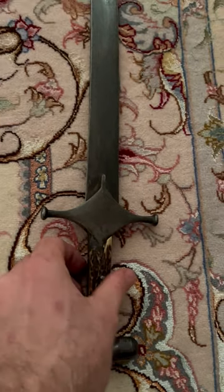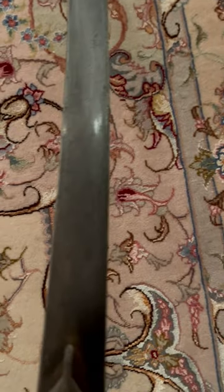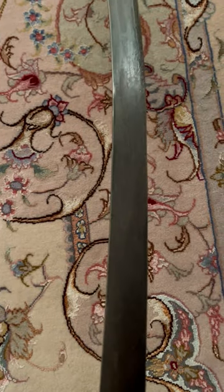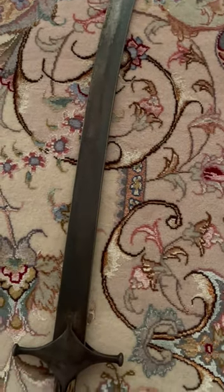I'm going to show you the pattern so you can see how beautiful it is. There is a longer video on this blade which you can see later on this channel. It is truly a beautiful patterned crucible steel shamshi.